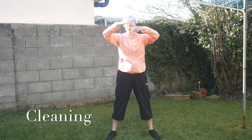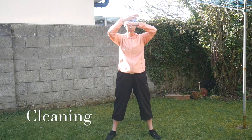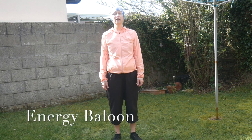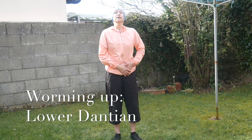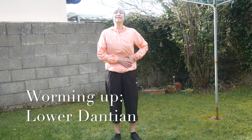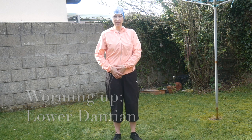Okay, cleaning — breathe in and breathe out, let it go. Well done guys. We always finish up with the energy balloon. Let's warm the lower abdomen — we call it lower Dan Tian, the point where energy is concentrating.